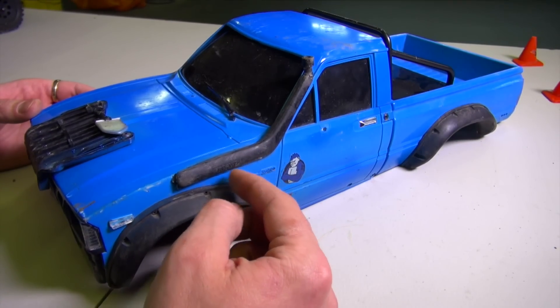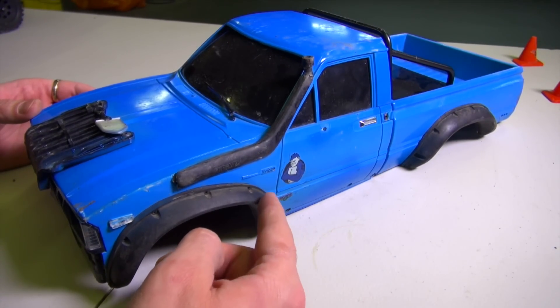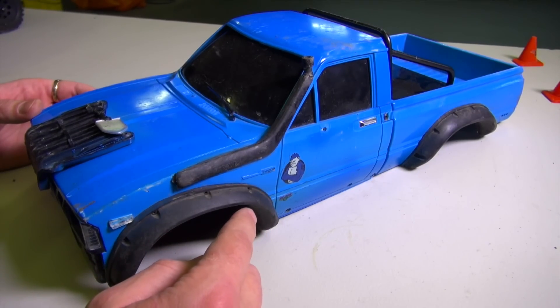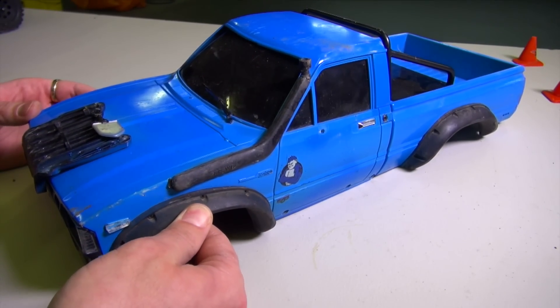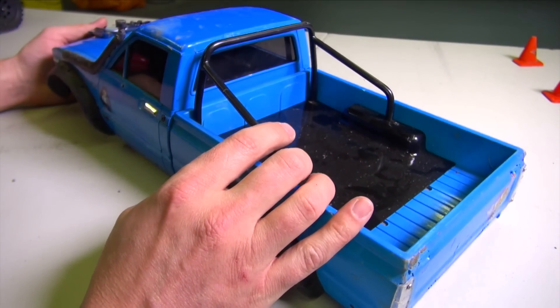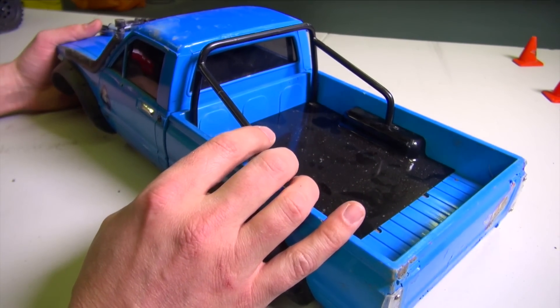This is the Toyota Hilux, the Mojave body, with some extra hop-ups or add-ons I bought on eBay. These are rubber flares that I installed, as well as the snorkel, and this back roll bar here is actually sold by RC Four Wheel Drive.